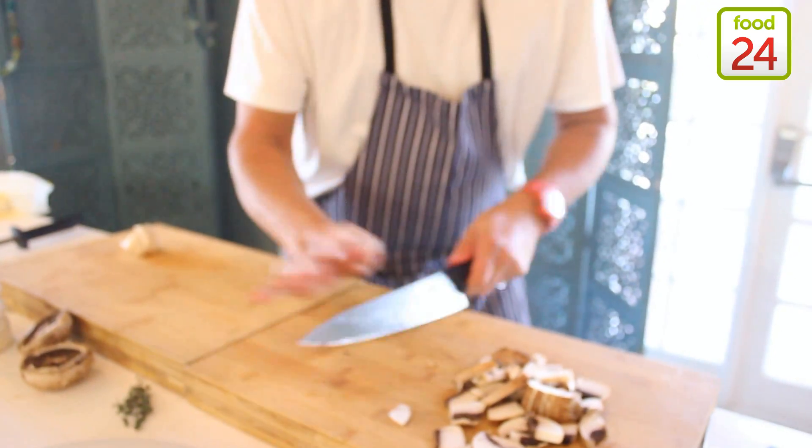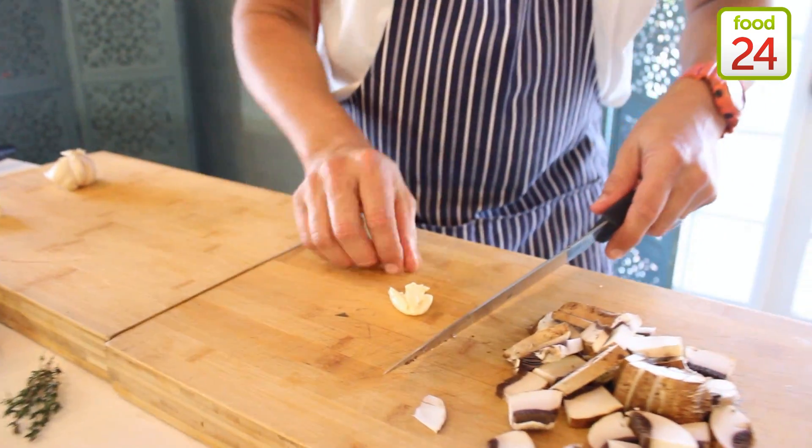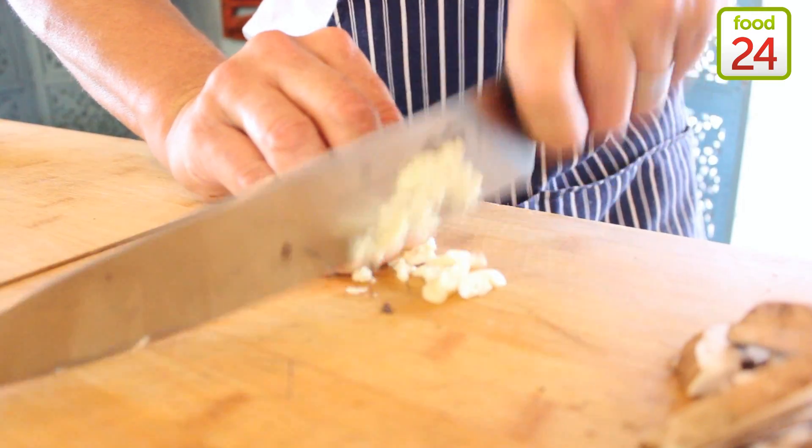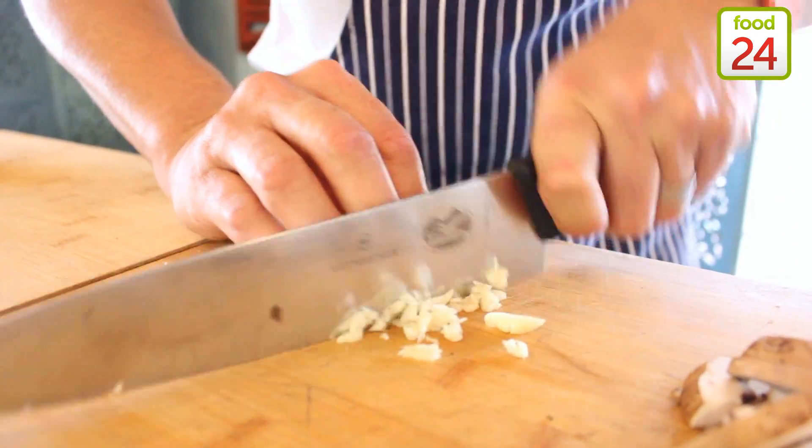Garlic clove — smash it a bit, take the skin off, and give it a good chop.